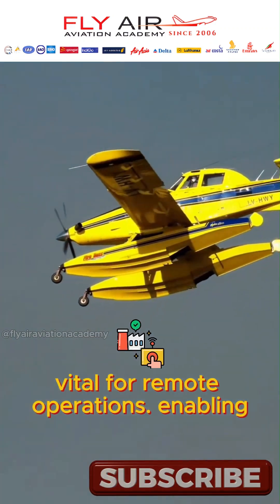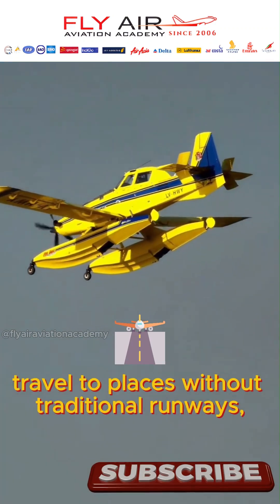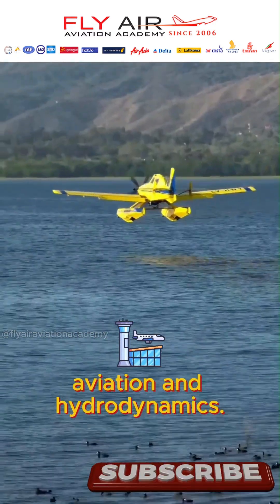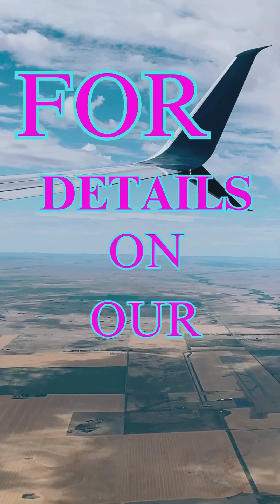These aircraft are vital for remote operations, enabling travel to places without traditional runways, making them a fascinating blend of aviation and hydrodynamics.